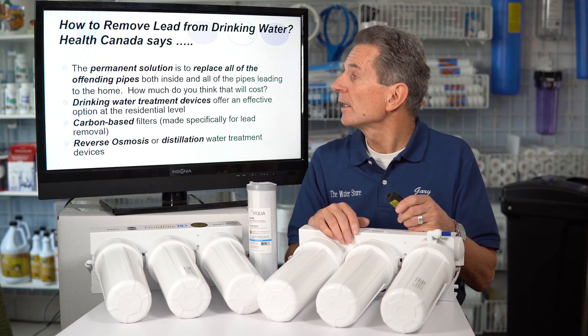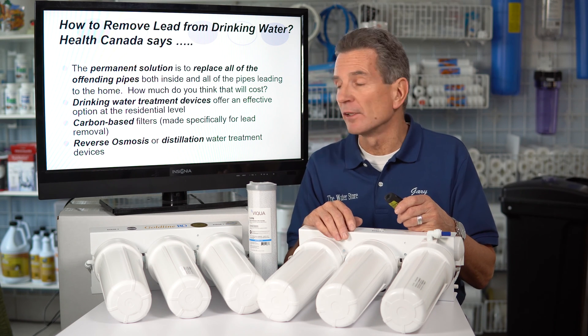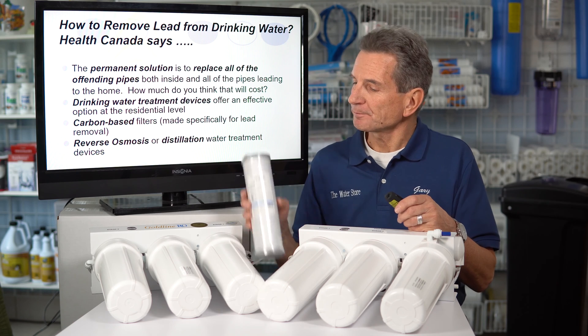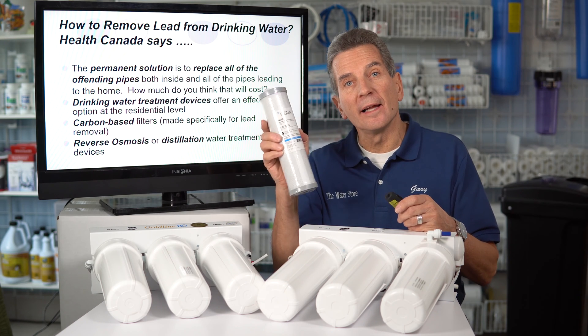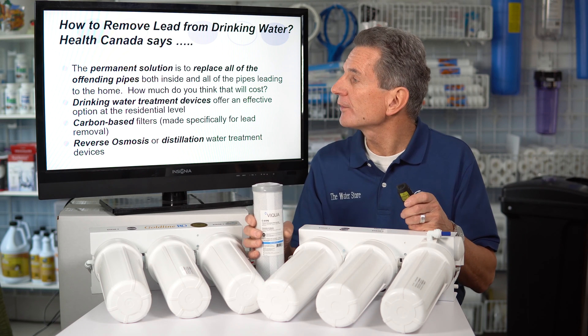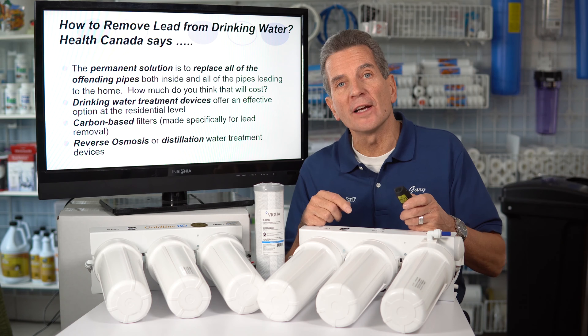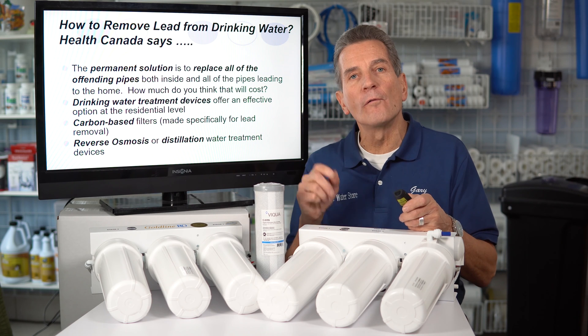Drinking water treatment devices are often an effective option at the residential level. Carbon-based filters — like this Viqua carbon filter that's specifically made for lead removal — are an alternative, and reverse osmosis or distillation water treatment devices also kept coming up over and over again.